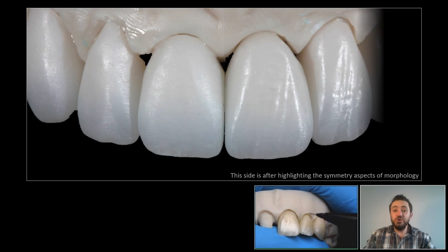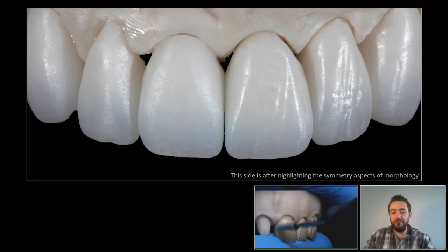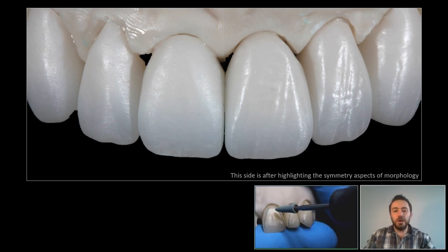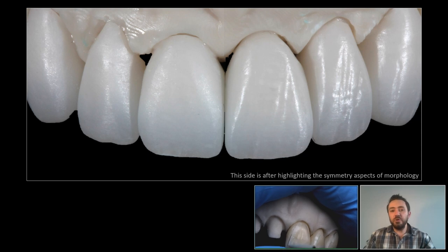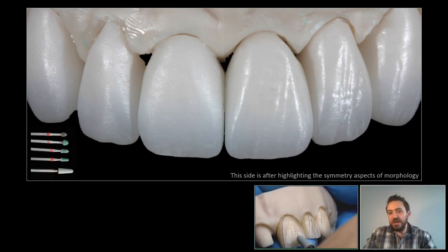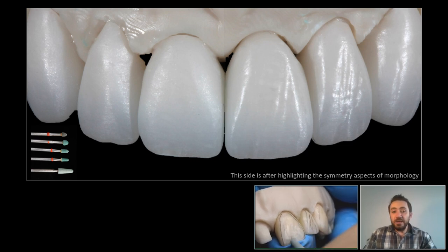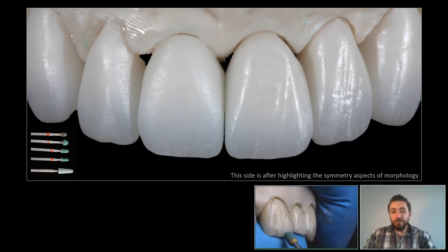Then we move to the third step of accentuating the transition line angles and controlling the symmetry aspects of morphology between the two sides of the teeth arrangement. With the help of either a regular pencil, a pen, or a direct light source hitting the buccal surface of our case — as you see here — we start carving the microtexture, which is a very necessary process for restoring all the three-dimensional features that natural teeth have. For that, on a very slow speed, I would use eroded green stone burrs like these you see here. With the fine used tips, we can carve the pattern of texture that we intend to have through the entire case.